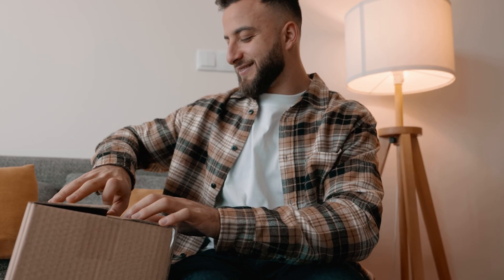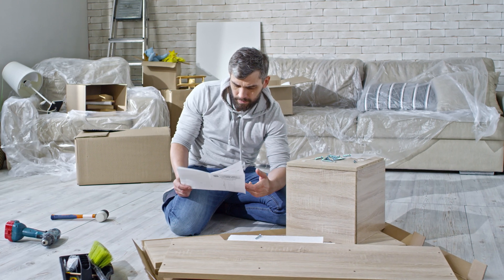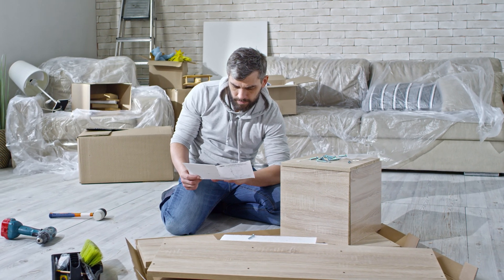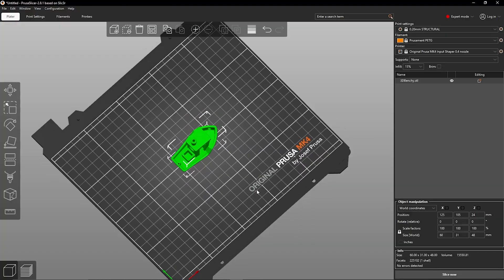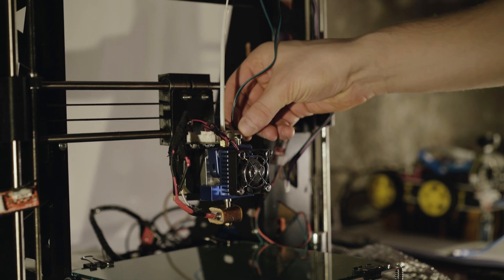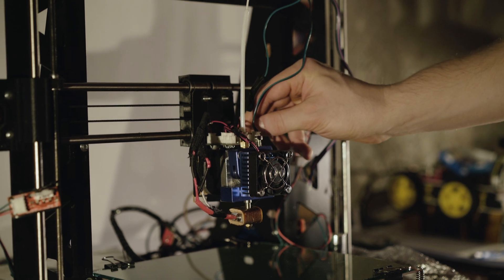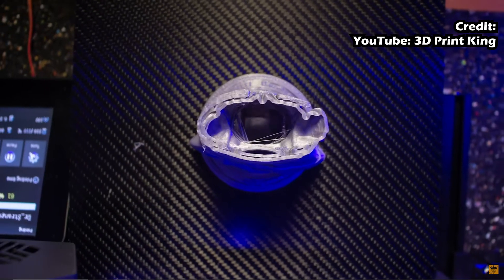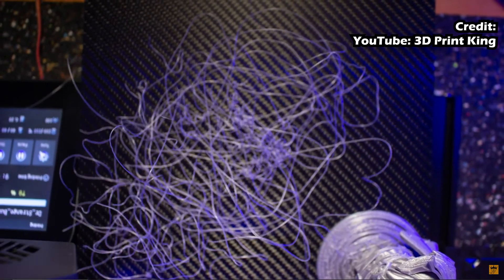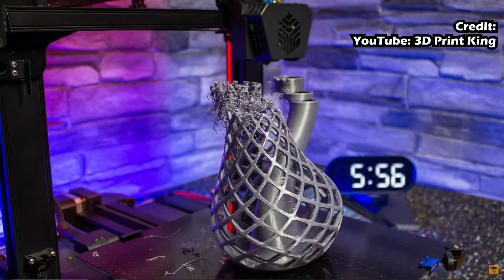Lesson number two is learn the basics and the fundamentals of 3D printing. So once you've got your printer and you've unboxed it, it's a really good idea to spend some time learning the basics of how 3D printing actually works. This includes the software side, for example your slicers, but more importantly the hardware side. A lot of modern printers are really good at setting things up for you and calibrating, but irrespective of how advanced your printer is, you're going to run into challenges with prints.